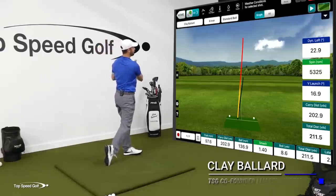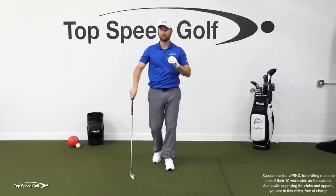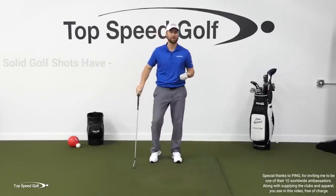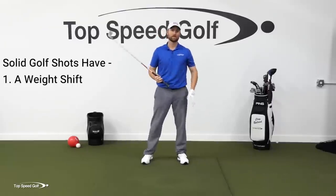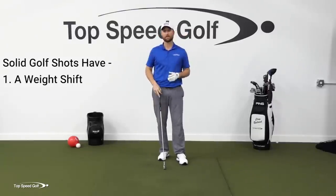There we go. Nice little draw there. Hit that one about as good as I can hit it. What is a good, solid, straight golf shot? It really just comes down to three things. We gotta have a weight shift, so we gotta get that weight starting to the left. If our weight shift is off, the body and the arms aren't synced up, there's no way you're gonna be consistent.